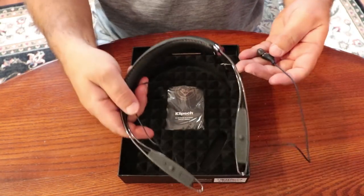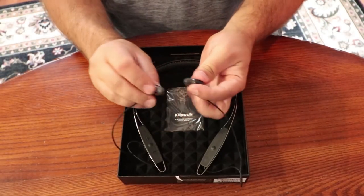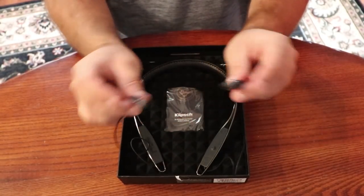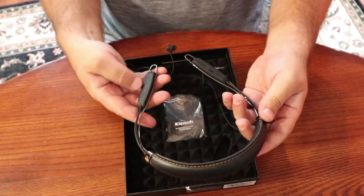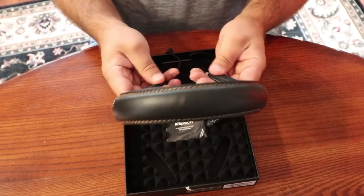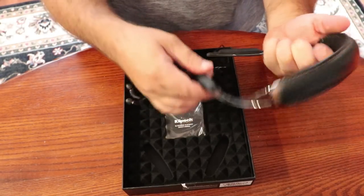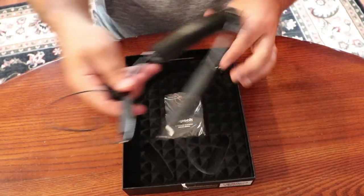Standard with all Klipsch is the oval ear pieces, so these fit in your ear with a perfect fit. I love the feel of these. They don't magnet together and there's no retraction, so these just hang off your neck.